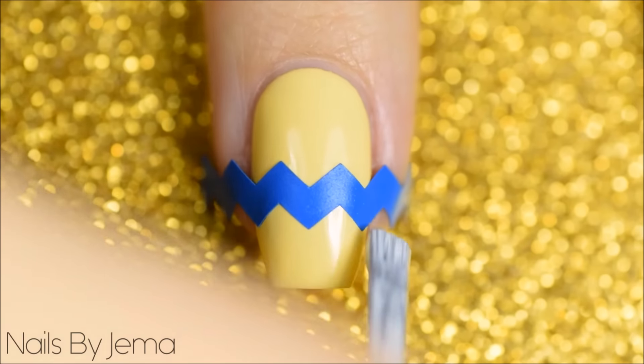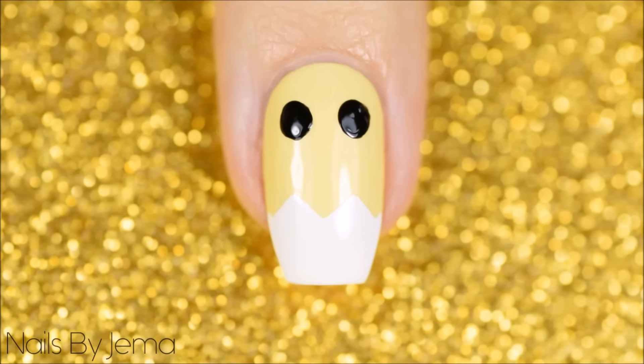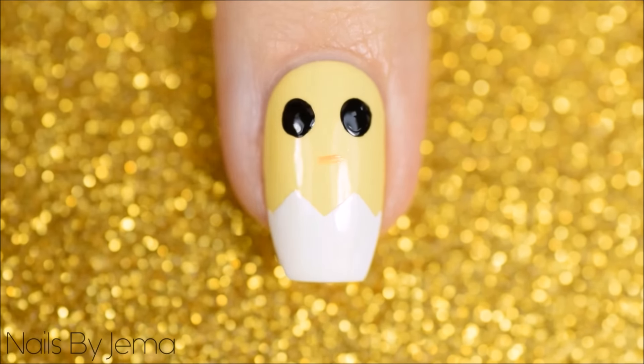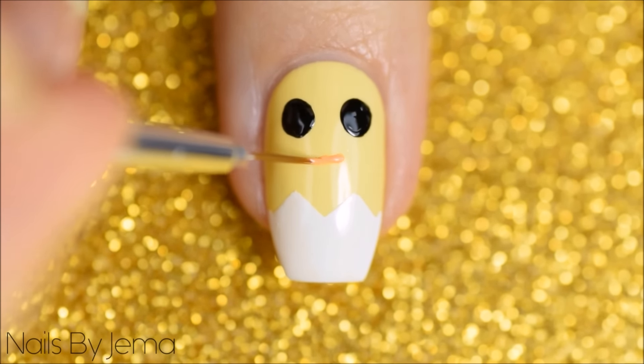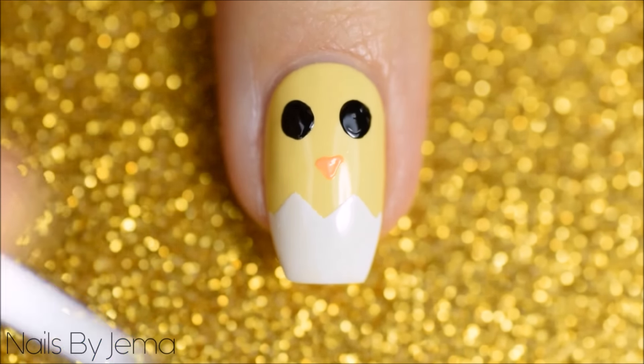Apply it to the nail and paint white polish under it to the tip of the nail and quickly remove the tape. Add two eyes with black polish and a dotting tool and while that dries take a thin nail art brush and orange polish and draw a beak. If you want to make this part easier you can fill this in above the vinyl before you remove it like this.